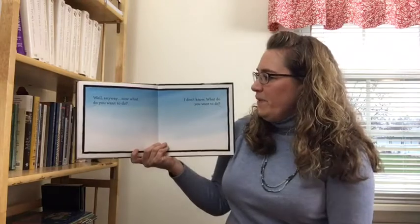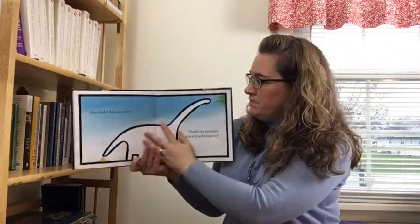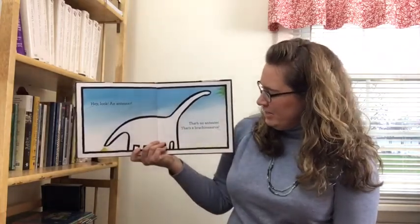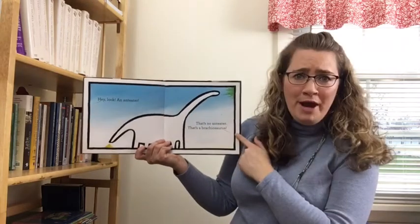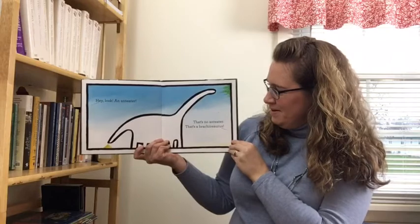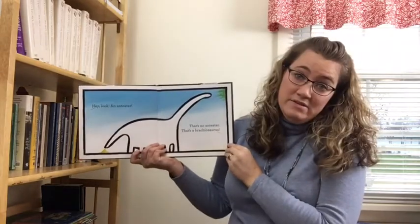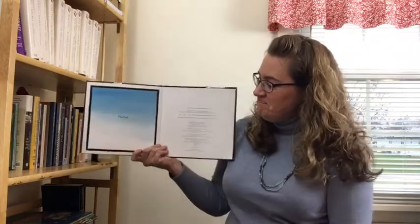I don't know. What do you want to do? I don't know. What do you want to do? Hey look, an anteater. That's no anteater. That's a brachiosaurus. Is it an anteater? Is it a brachiosaurus? The end.